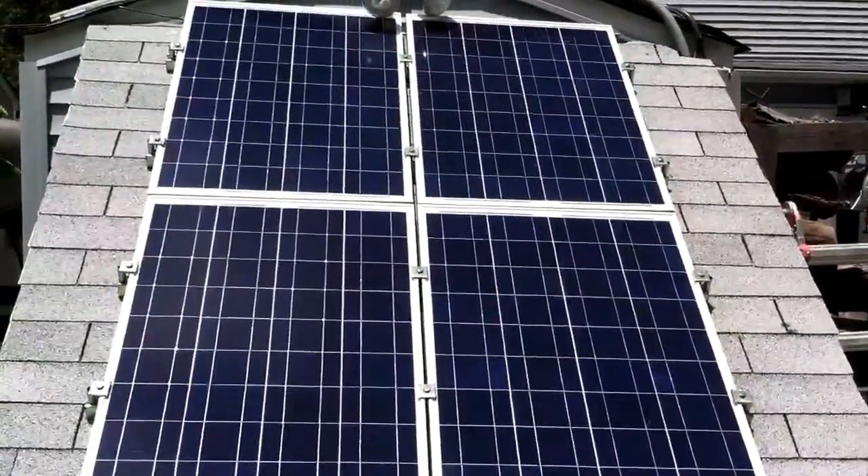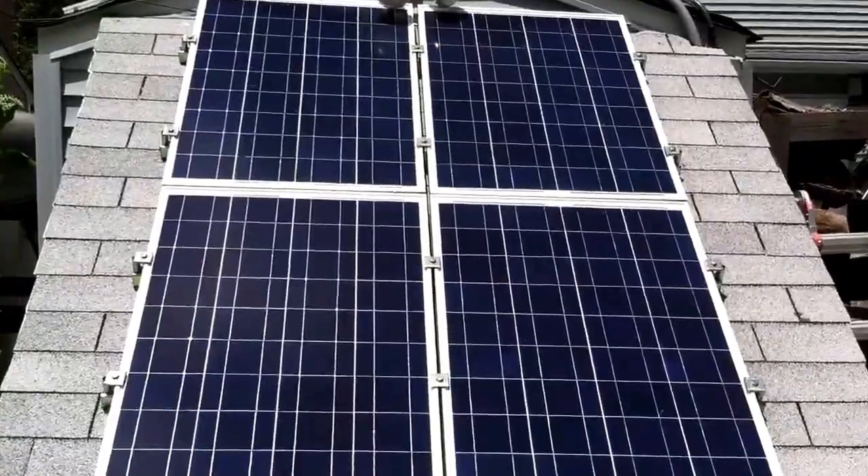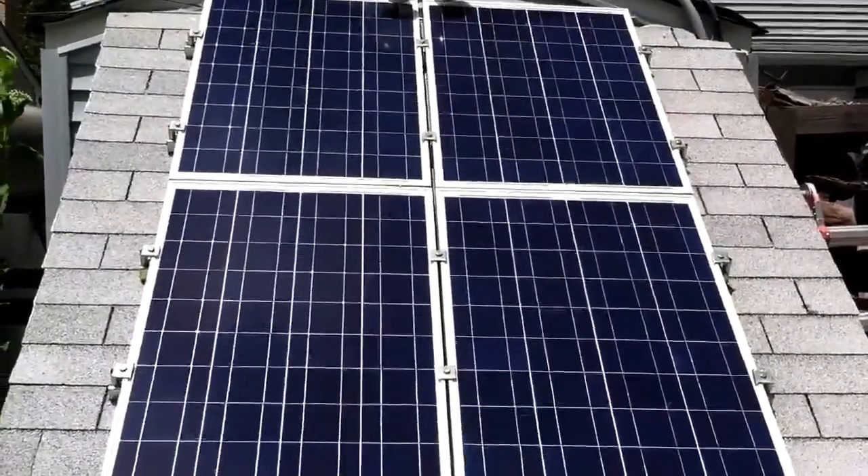Howdy folks. I know it's been a while since I made my last video, but I figured I'd do a solar update.